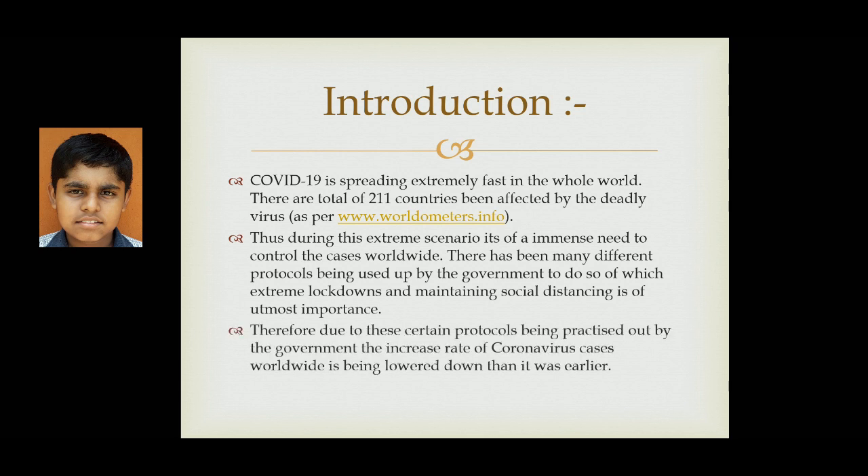Therefore, due to these sudden protocols being practiced by the government, the increased rate of coronavirus cases worldwide is being lowered down compared to earlier.